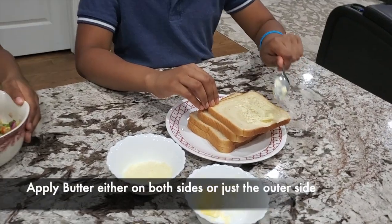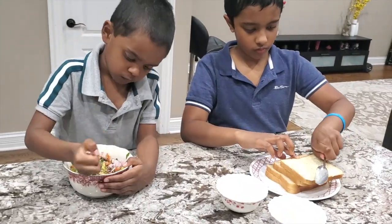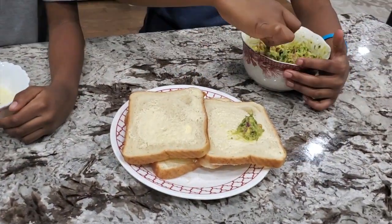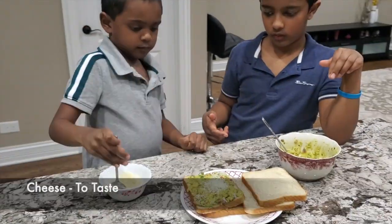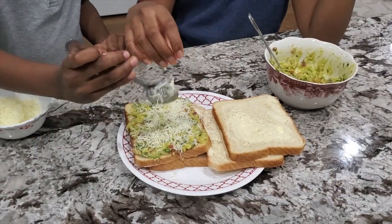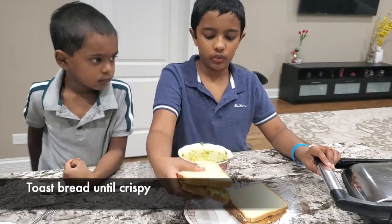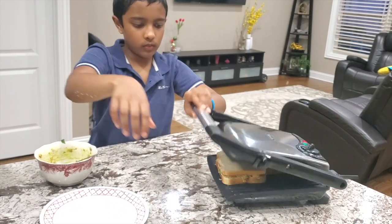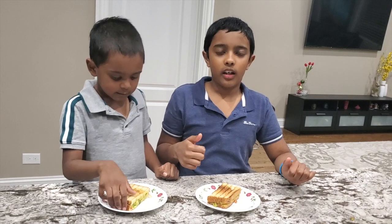Let's add some butter. Let's add some Gokumo. Add some cheese over the Gokumo. Now we have to toast it. You can enjoy plain Gokumo. Now the Gokumo sandwich is ready.